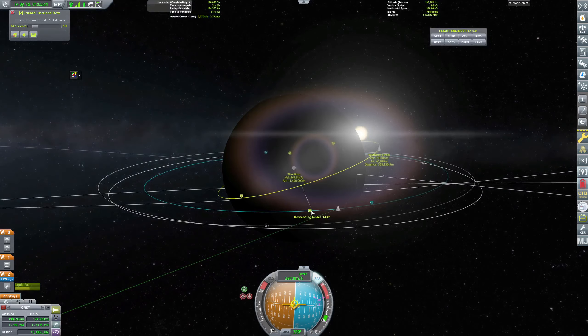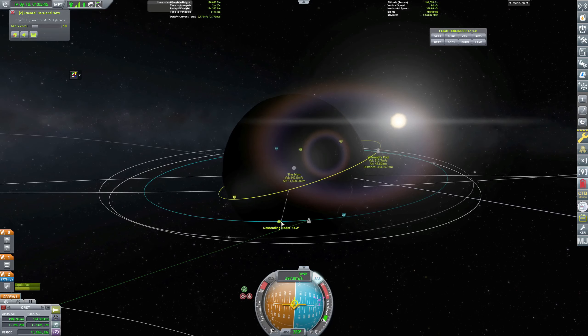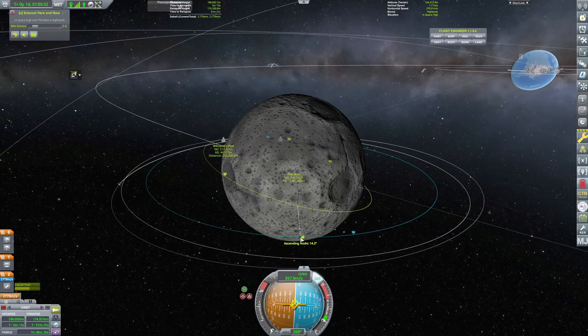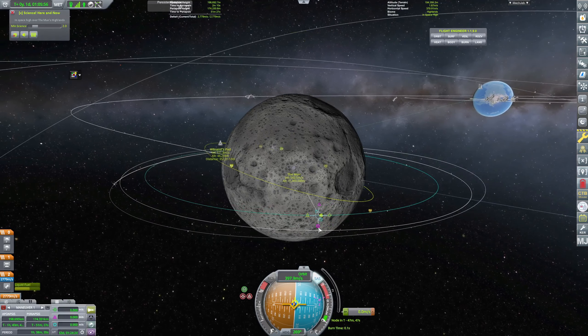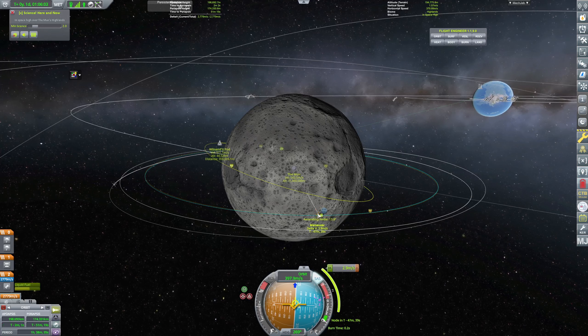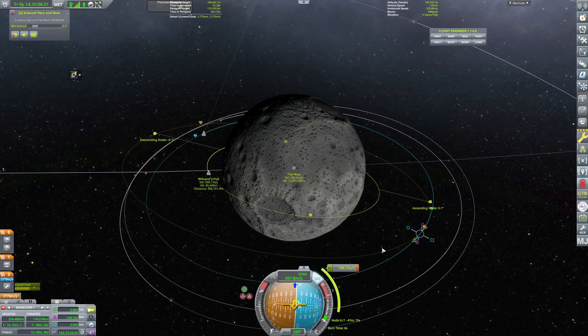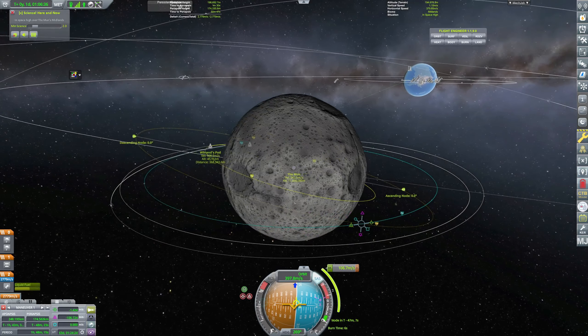We actually have the descending node right here, which is right behind us — a little annoying. We'll use the ascending node and we will adjust our orbit so that we are more in line with Wilnand's orbit. That was a bit too much — 0.1 is fine for now. Actually, that puts us at 0.0 degrees, which is perfect.